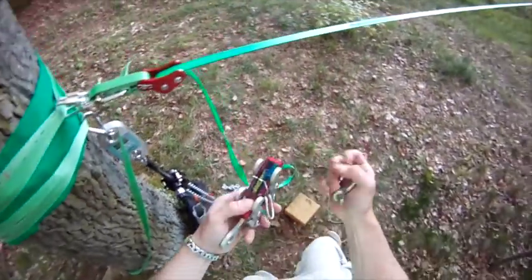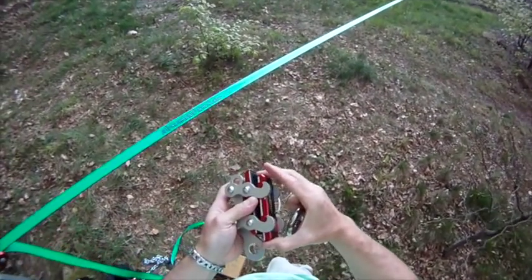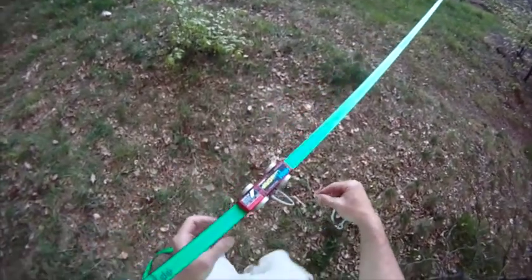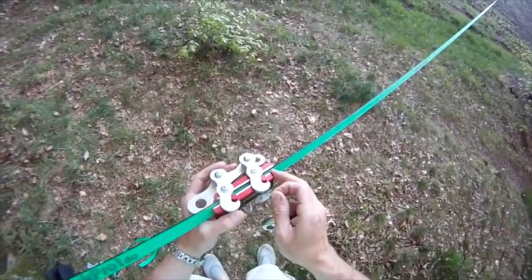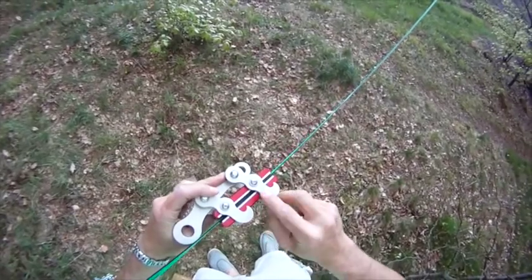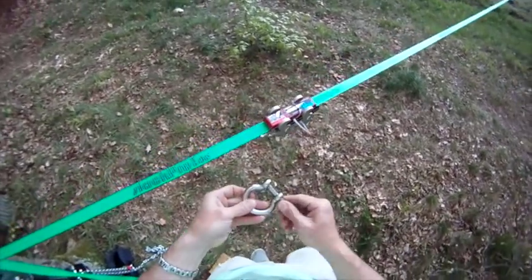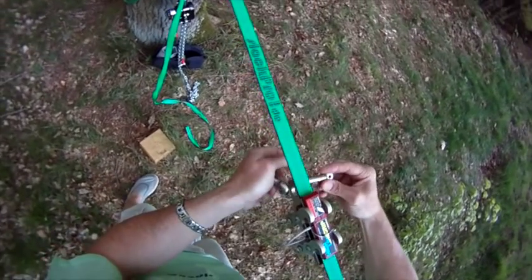All you need for this is a shackle or a binder. Remove the loose clamping plate of the line grip and place it on the slackline, preferably with the load plate facing downwards. Reinsert the loose clamping plate, and if you have a high line grip also insert the retainer pin, which will secure the loose clamping plate from unlatching and guarantee that the line grip stays on the line no matter how much it shakes. Now attach a binder or a shackle to the load plate of the line grip.